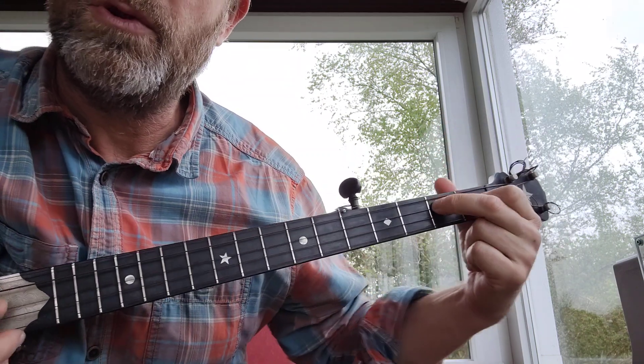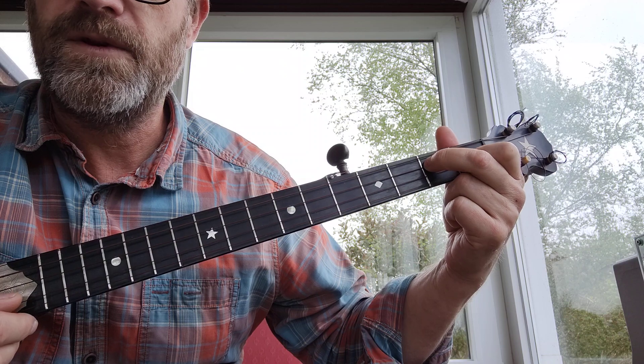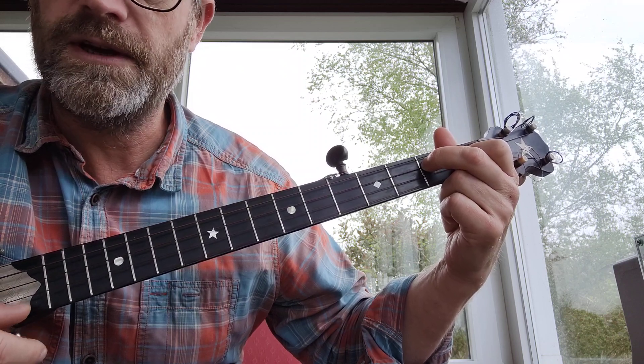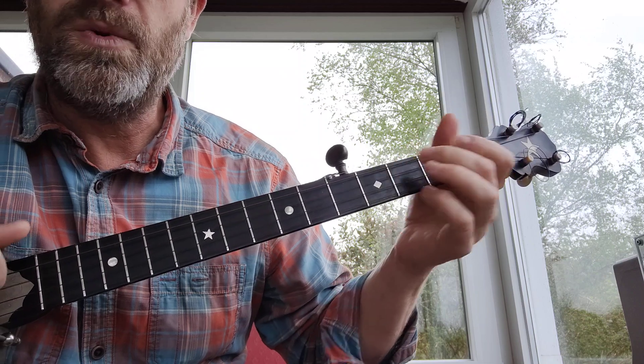So that's a D7 chord in normal standard G tuning. That's open fourth, second fret third, first fret on the second string, open the first string. And then it slides up again — you get the line, I'll get the pole.